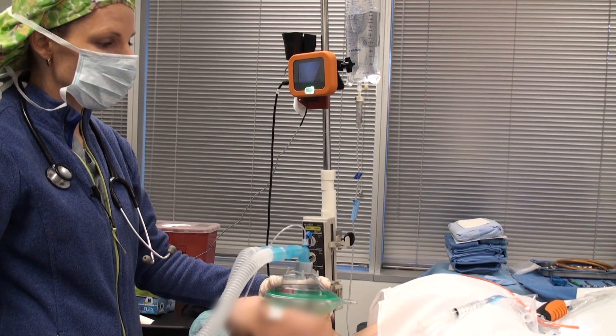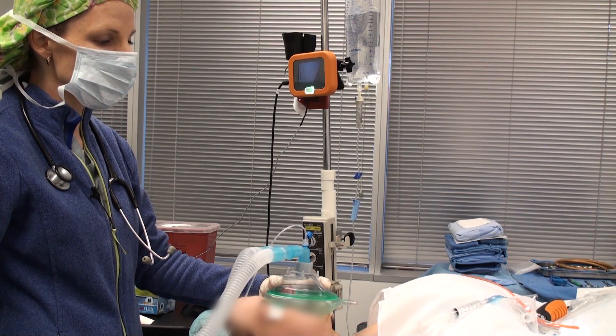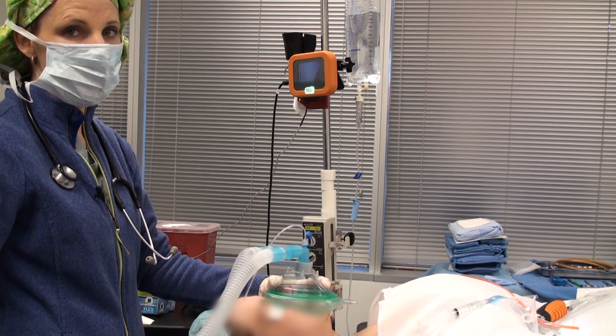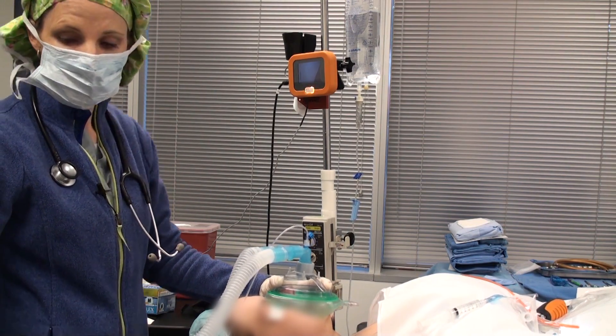Today we're doing a bougie port intubation. The bougie is already preloaded into the disposable sheath, and the co-pilot is turned on so we're heating up the sheath so it doesn't fog.